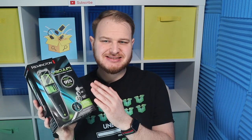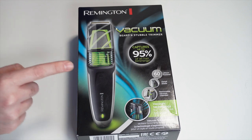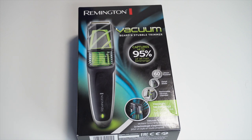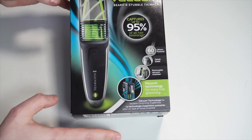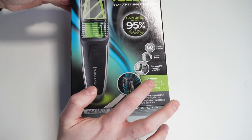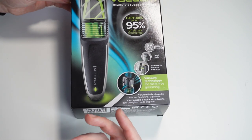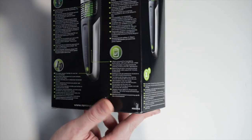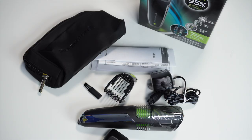First I want to tell you why I chose exactly this one. The information the producer shows on the box was really enough for me. This is the trimmer with vacuum I was looking for. On the box it says this vacuum trimmer can capture up to 95% of hair, which was very interesting for me. Also important was up to 60 minutes of shaving time. The most important for me was the vacuum technology for mess-free grooming, meaning you can shave your beard everywhere without mess. The container can keep a lot of the hair.